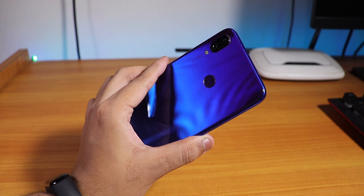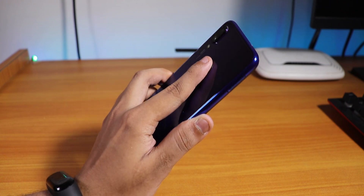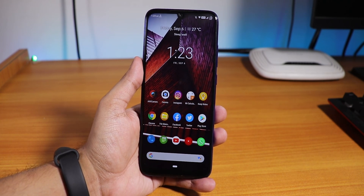Hey, what is up guys, this is Tiro finally back with the Redmi Note 7 Pro videos. Here I am showing you guys the latest AOSIP DerpFace ROM which is the August 29th, 2019 build, so let's do this.